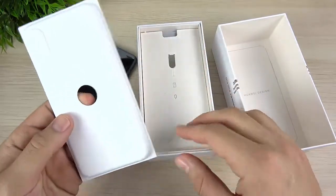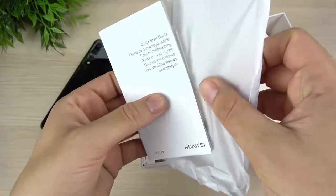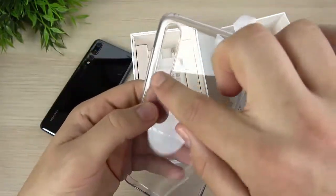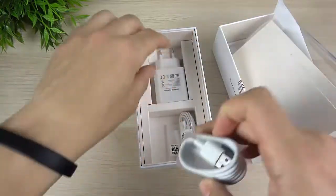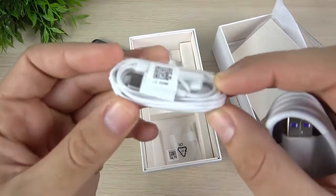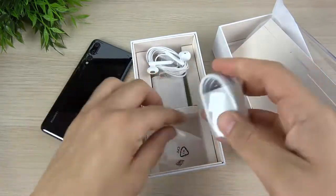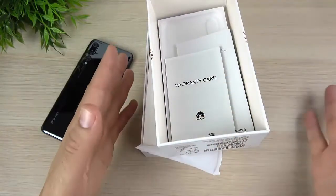Let's see what else we get in the box. There's a SIM card tool, some booklets, warranty information, and a case — we do get a case in the box, which I always appreciate since you don't always have a case when you first get the phone. The case is kind of similar to an iPhone 10 case, but the camera lens cutout is super long because of the triple camera. We also have the charging brick — this is the European model, not a US adapter. And there's a headphone adapter that plugs into USB-C, dongle life, very similar to Apple.